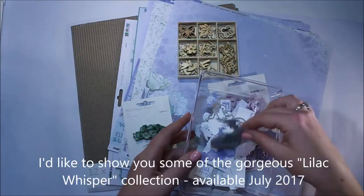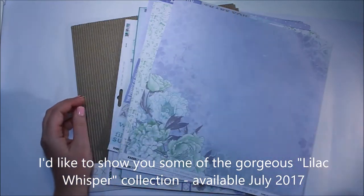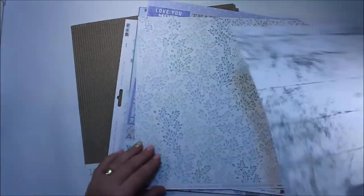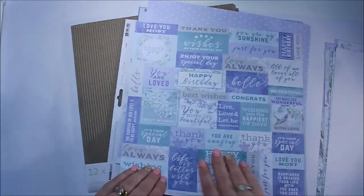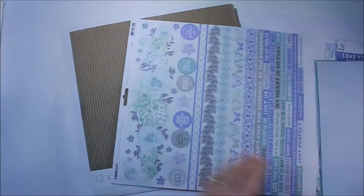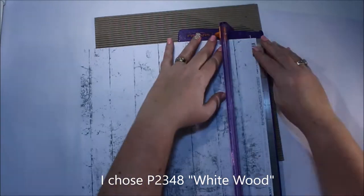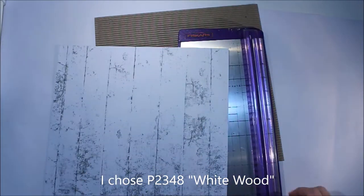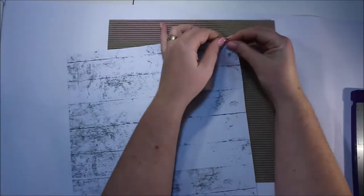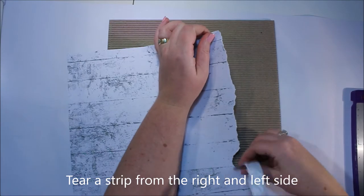The first thing I'd like to do is show you some of this collection, and it's definitely not within my comfort zone. It's not that I don't like the collection because I think it's beautiful, but I'm particularly a bright scrapper. So when this box full of delicious products arrived, it was not something I would typically create with, and that actually led me to create in a different way than what I normally would.